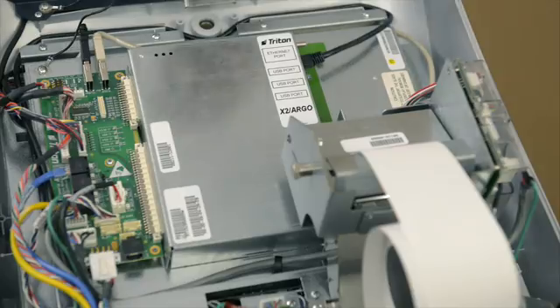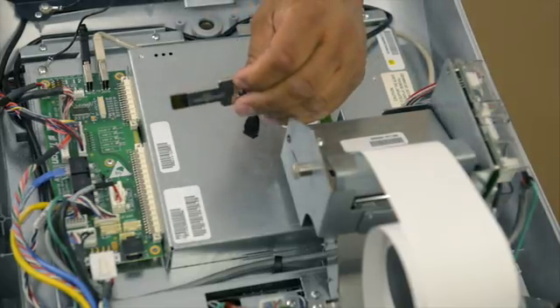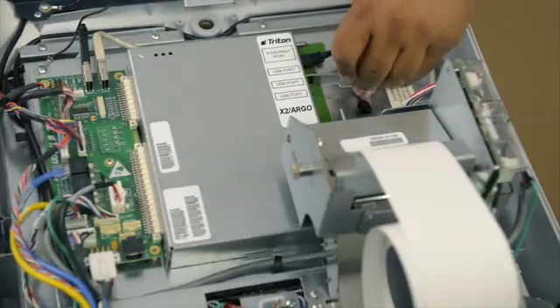The next step for your EMV upgrade kit is to install software. All software for your ATM models can be found at www.tritonatm.com. Once you've downloaded the software from our website onto your thumb drive, plug the thumb drive into one of the available USB ports.